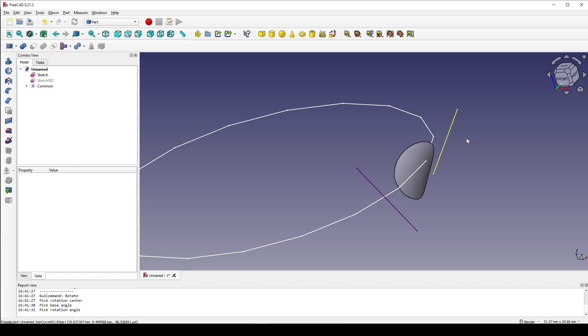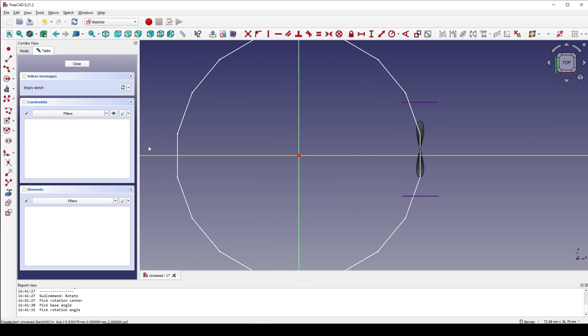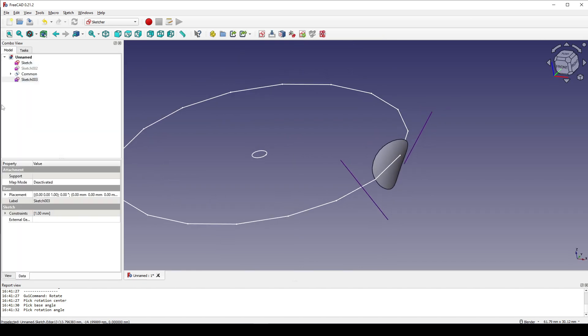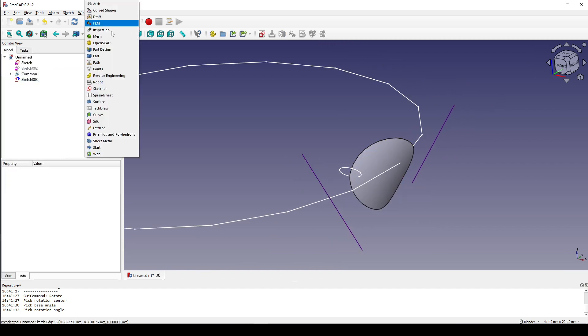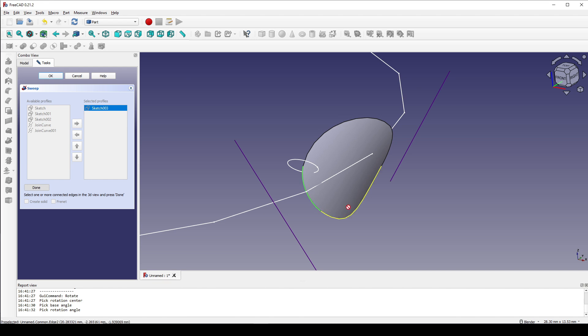I go to the Sketcher workbench and create a new sketch on the top. I create a circle, select the circle, and set the radius to 1. Close that. Select this sketch and go to attachment editor, zoom close here, select this point and then this line. Click OK. Next I go to the Part workbench and go to sweep, select the sketch, bring it to the right, and click on sweep path. Control-select this edge and hit done. Play solid. OK.